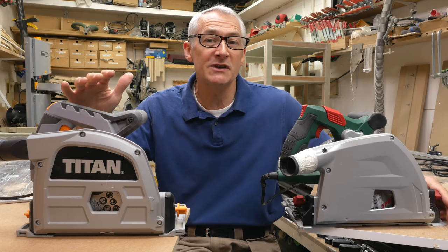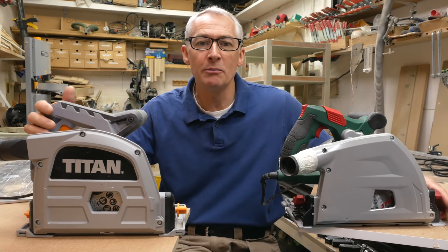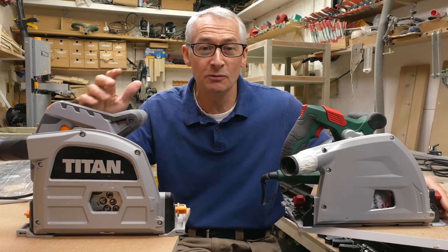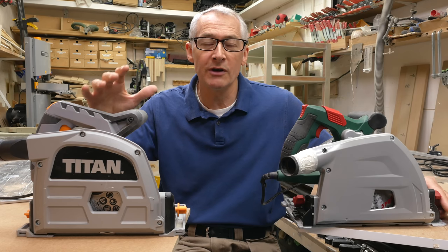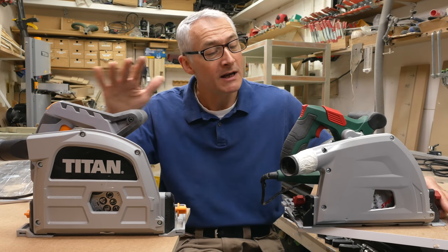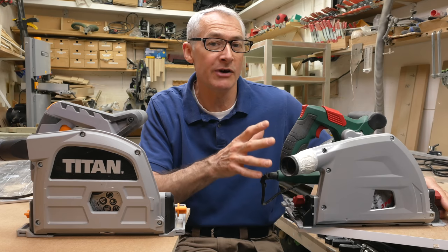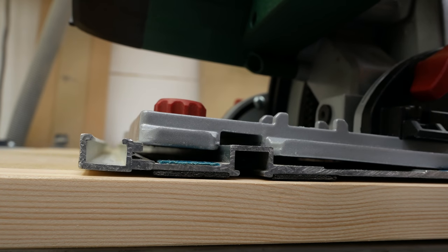Both saws come with a pair of 700mm rails and a connecting bar, giving you a very useful 1400mm cut. There are no clamps and no bag with either saw. The Titan rails are very similar to Makita rails — a variation on the de facto standard Festool pattern rails, patented in 1980, and all plunge saws run on Festool rails even those from manufacturers who've gone their own way like Dewalt and Mafell. The Parkside saw unfortunately won't fit on Makita rails, which is a shame because the Makita 3-metre rail is far and away the best price — around £140 — but the base is just too wide.